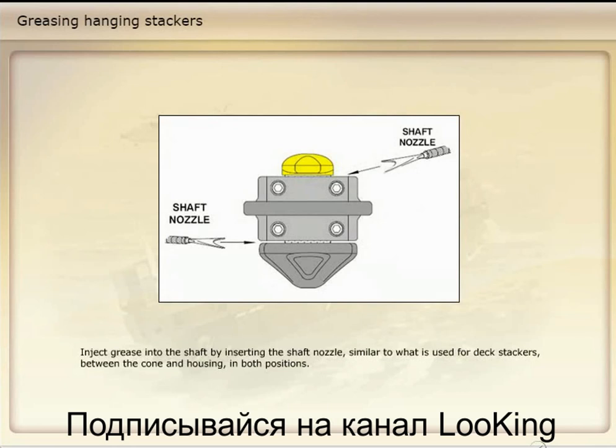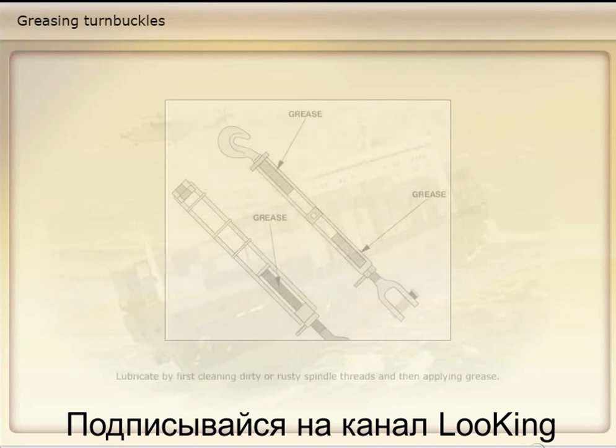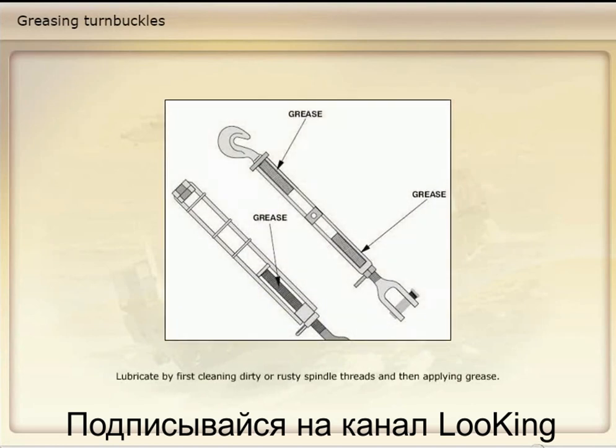Inject grease into the shaft by inserting the shaft nozzle, similar to what is used for deck stackers, between the cone and housing in both positions. Lubricate by first cleaning dirty or rusty spindle threads and then applying grease.